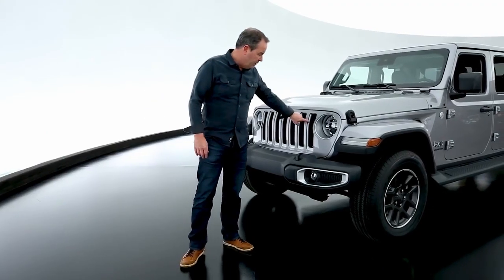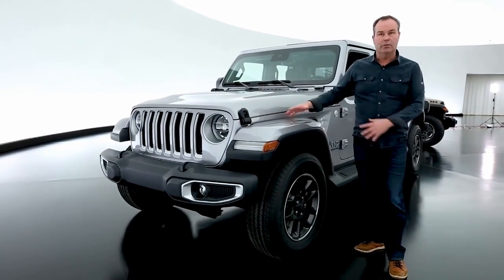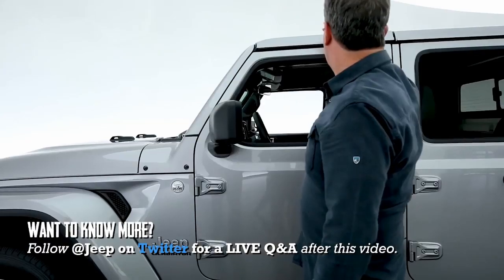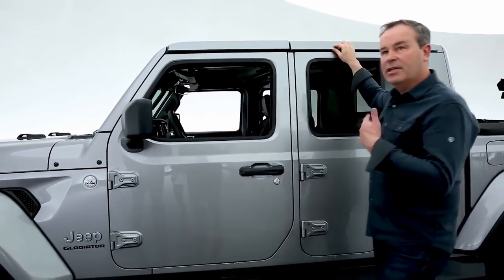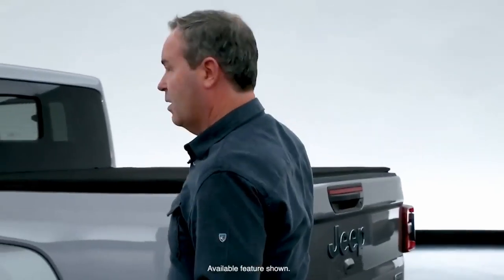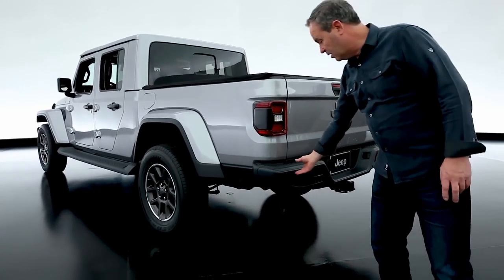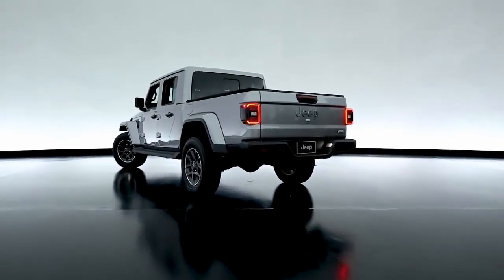The Overland version of the Gladiator is visually a little different from the rest. Some details are picked up in silver paint around the fog light, with body-color fender flares which are lower than the Rubicon. There's a unique 18-inch tire and wheel combination. The roof is fully removable — the front features two freedom panels that come off first, then the rear cube, accomplished with the included tool kit. Along the bottom is a full-length step assist. The tonneau cover is a factory option with weekend warrior mode. The rear bumper is a composite bumper with a single tow hook.